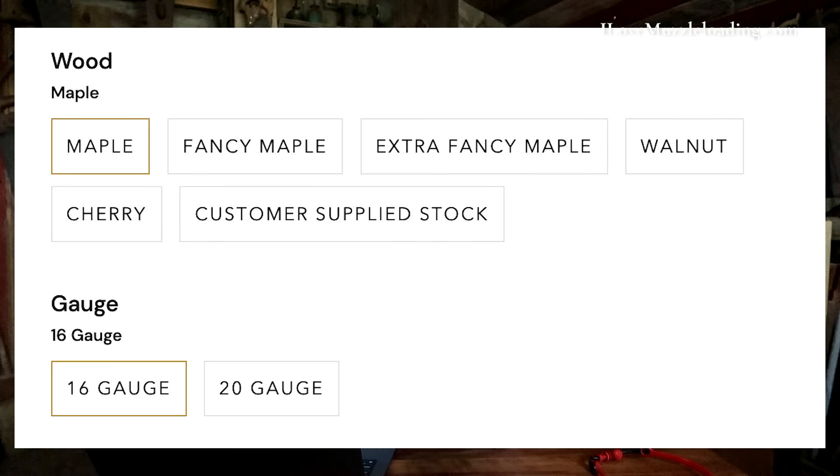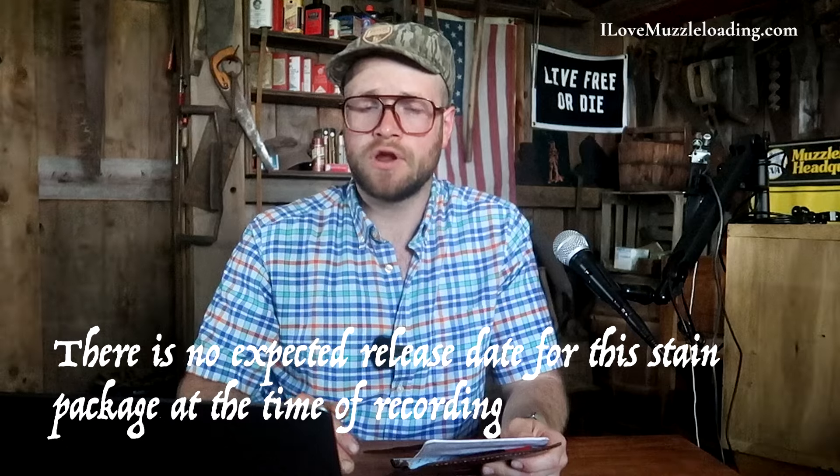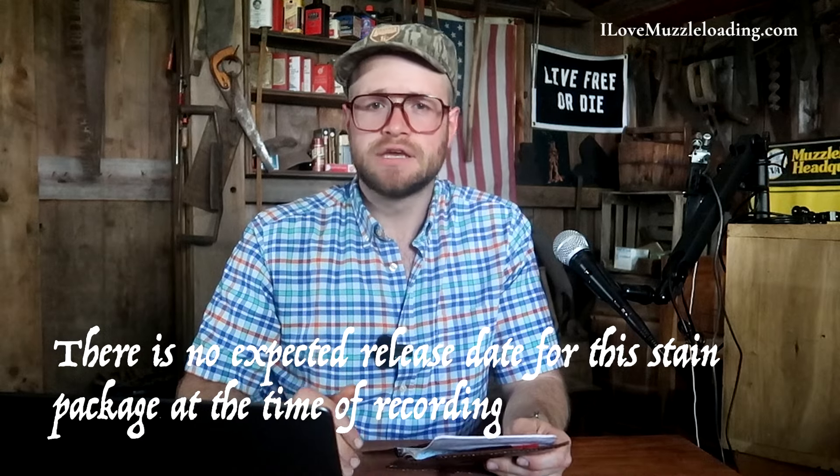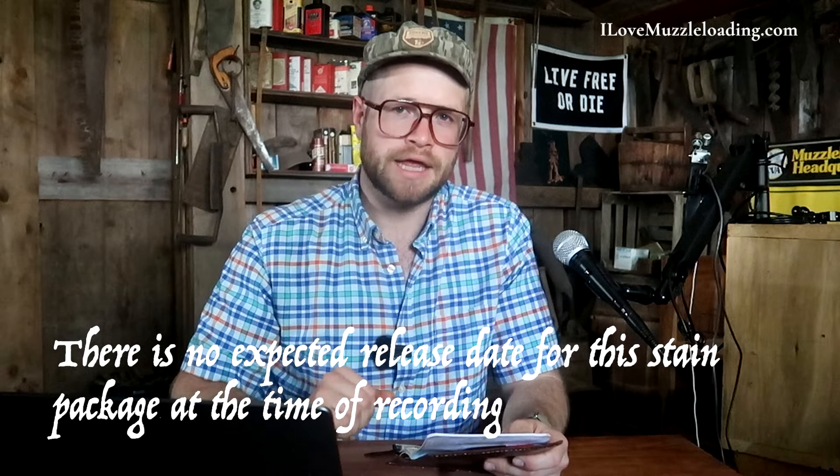Kibler recommends walnut for historic accuracy with this Fowler. Many English import fouling pieces from the period were in English walnut, but Kibler is offering this in American black walnut due to supply chain logistics. He's still trying to find an English walnut source that is not cost prohibitive. In the meantime, Kibler is experimenting with offering a collection of stains that will allow you to finish your American walnut to look a little bit more like English walnut.